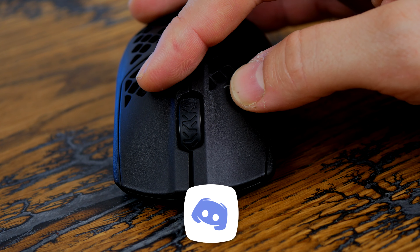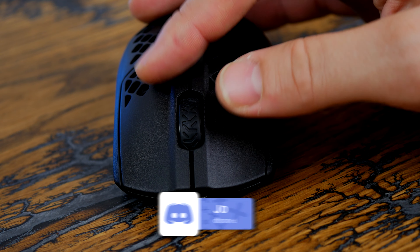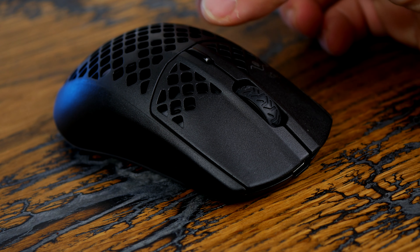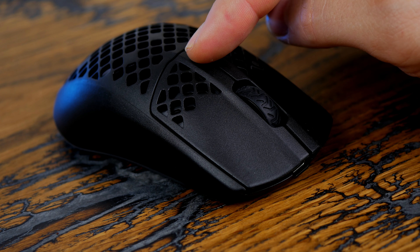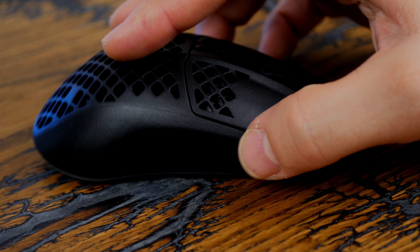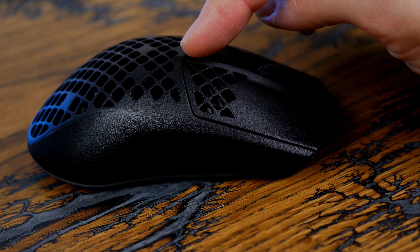Another highlight is that they're both rated IP54 — so dirt and dust resistant, though not fully waterproof or moisture proof. They should hold up over time, so you don't need to worry about the holes from the honeycomb design being a problem. If it starts to get a bit dirty, you can just blow some compressed air in there and sort it out.